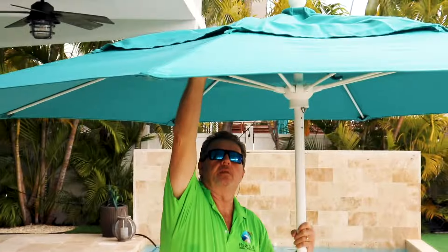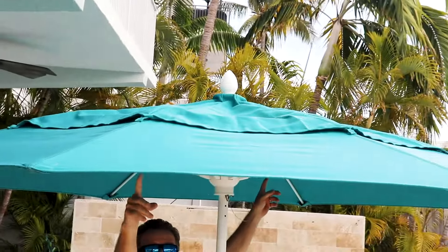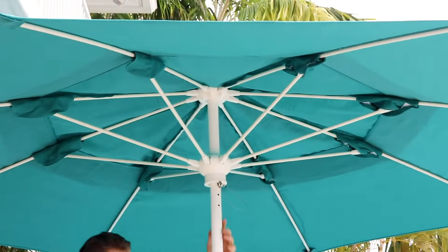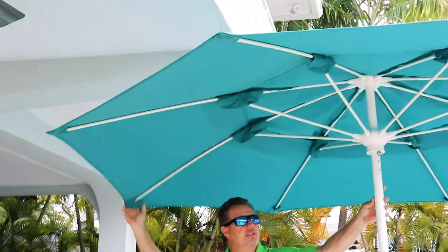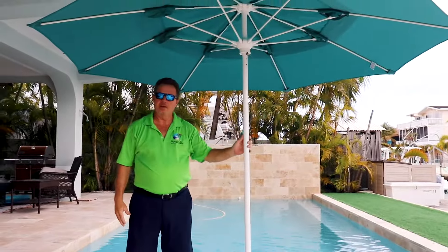We put the South Beach Canopy, which has a large vent from one side to the other, allowing the wind to blow through, a one-piece pole, and a fiberglass rib, half-inch. This is a great umbrella for in the pool and on a canal or in a windy area.